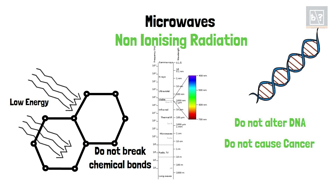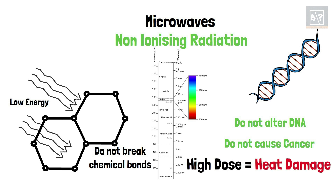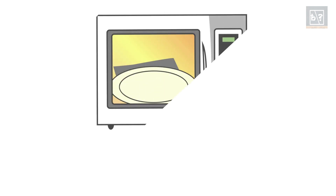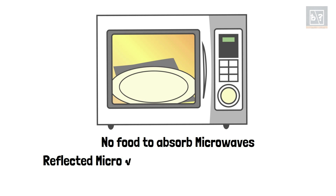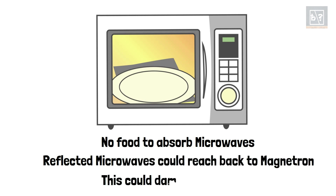But if high intensity microwaves fall on cells directly, especially in extremely sensitive organs like our eyes, there can be heat damage. Keep this in mind if you are planning to repair an oven by yourself. Never use a microwave oven without food inside. When there is nothing inside to heat, the microwaves get reflected and reach the magnetron, which can damage the magnetron.